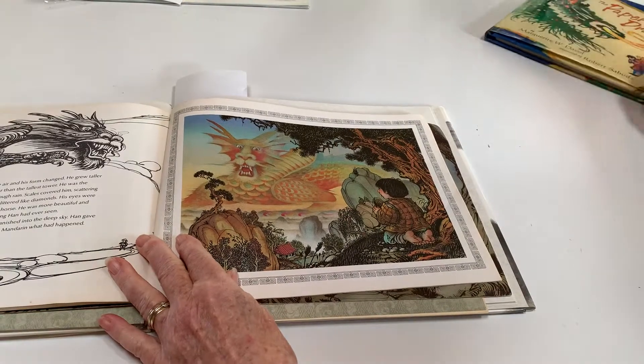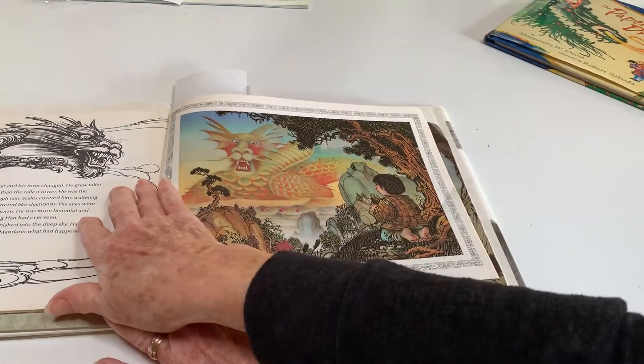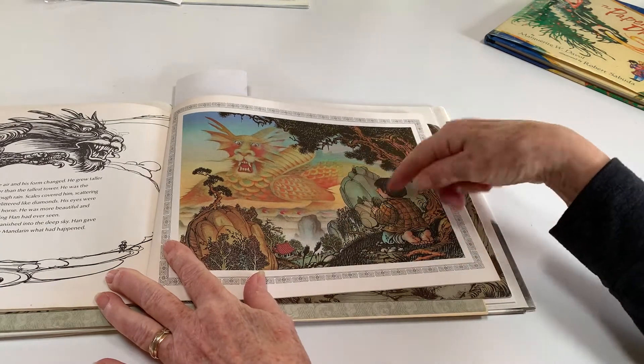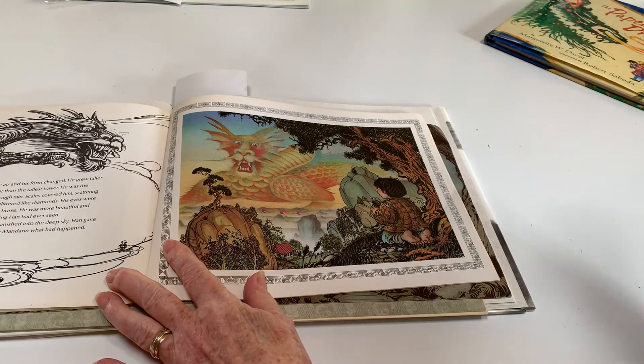This one has a black-and-white dragon. And then, this dragon is done like he was made out of sunset clouds.